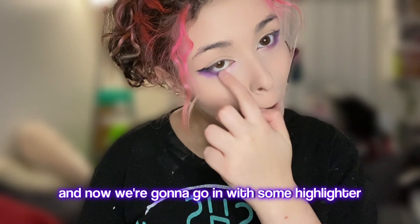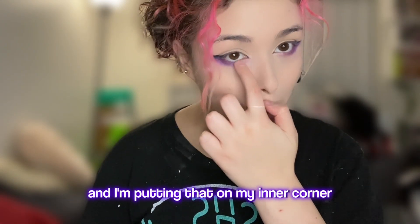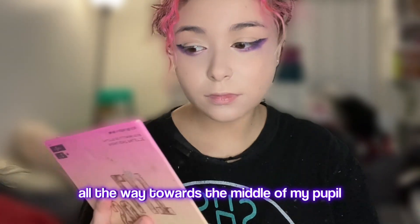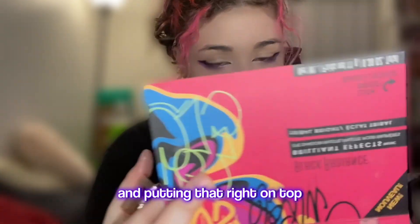Now we're going to go in with some highlighter. I have this champagne colored highlighter and I'm putting that on my inner corner all the way towards the middle of my pupil. I'm taking some extra glitter and putting that right on top.